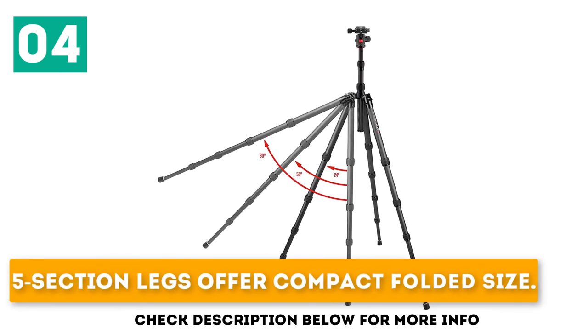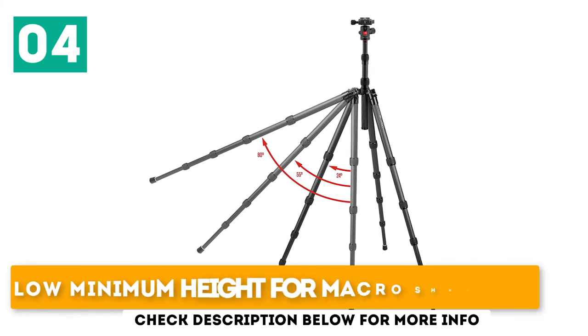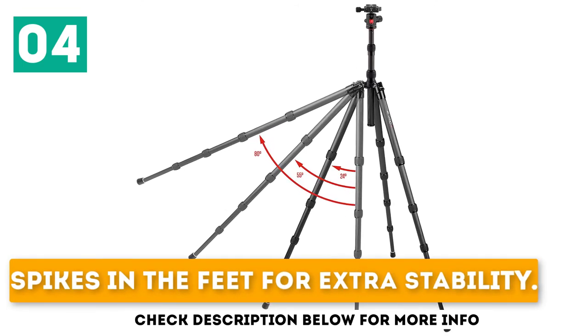Key features include 5-section legs for a compact folded size, a low minimum height for macro shooting, and spikes in the feet for extra stability.